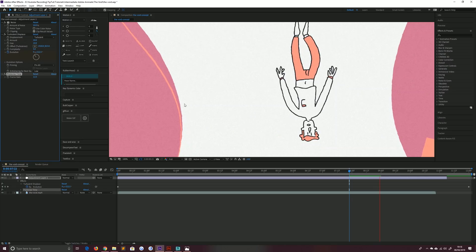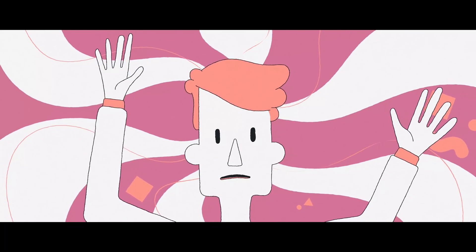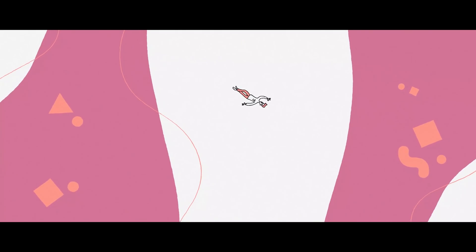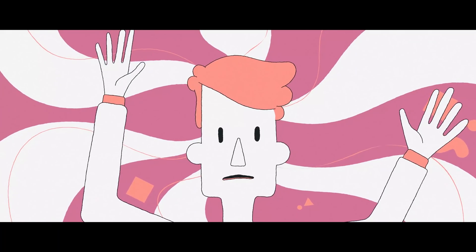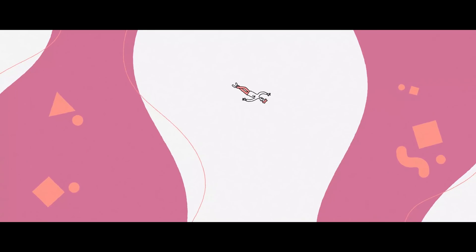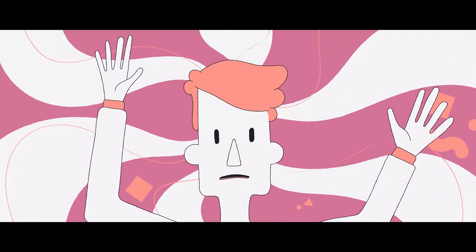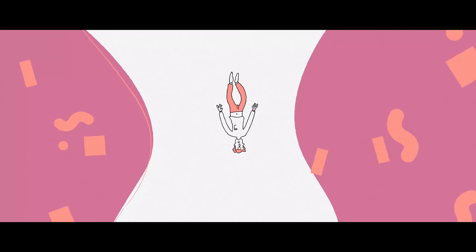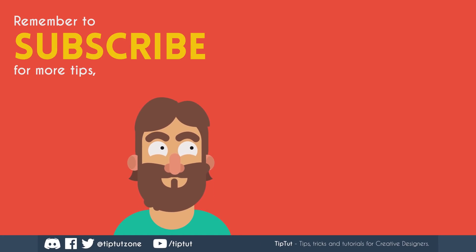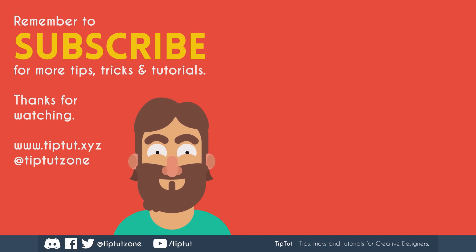So let's watch the final video now. And that's all there is to it. Thank you for joining me on this journey — I hope you've enjoyed it, I know it's a bit of a weird one, so thank you for sticking around. And if you want to see more of this sort of stuff in the future, do let me know. Hopefully I'll see you all next time on the next episode of TipTut. Remember to subscribe for more tips, tricks and tutorials.